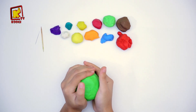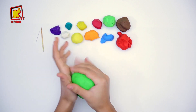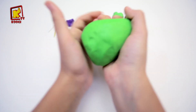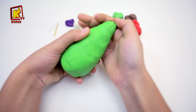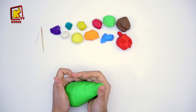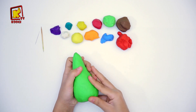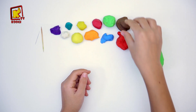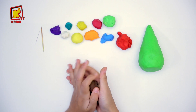Prenons de l'argile vert et le moduler pour faire la forme du sapin. Après, avec l'argile marron, on va le moduler.